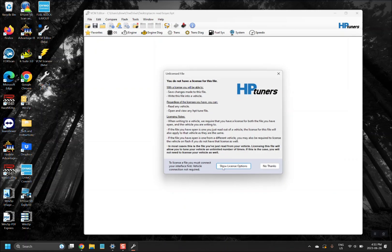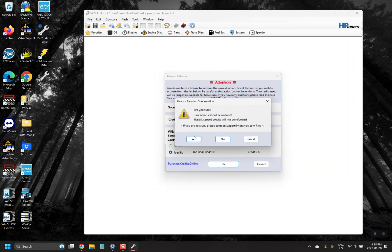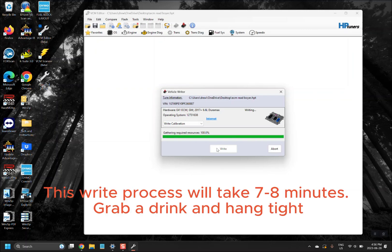Now that the file is saved — it keeps the file open — go ahead and right-click, then select 'Write Vehicle' and 'Show License Options' to assign the eight credits to the ECM. Click OK and confirm yes. Then click Write. It is going to go through two write processes. The first write is what unlocks the ECM; the second one sets it back to a factory setting. It does this automatically. After the first write there will be a pop-up that appears.